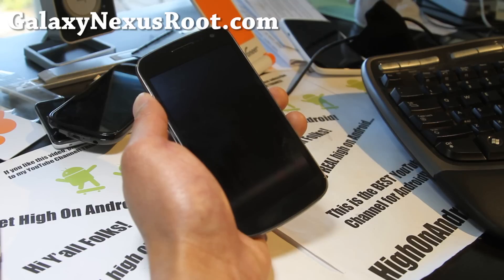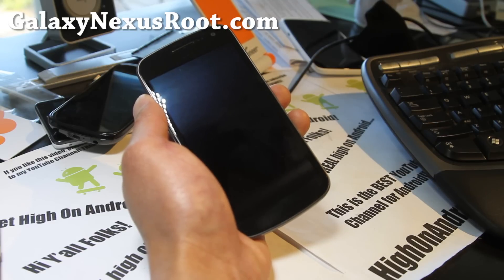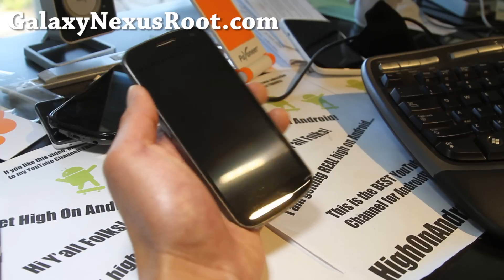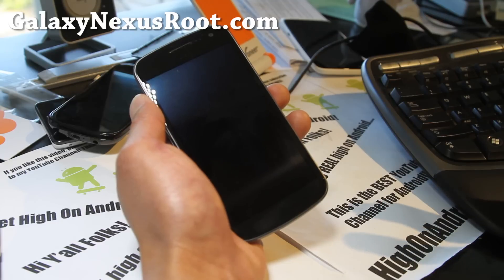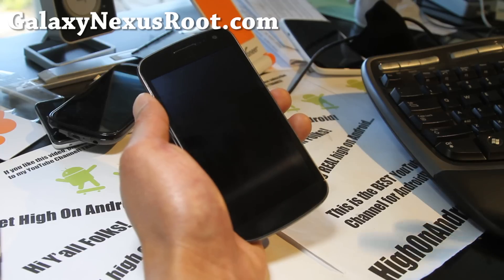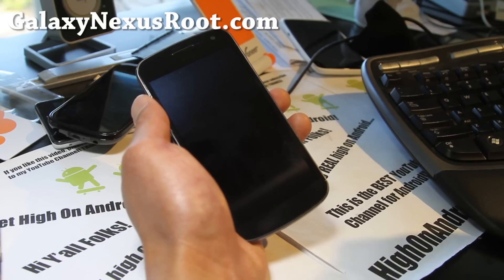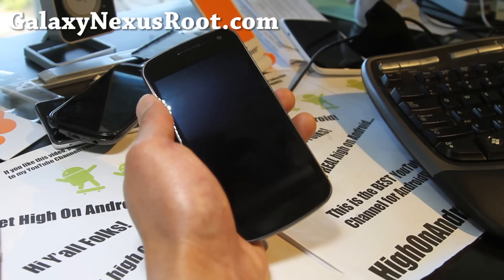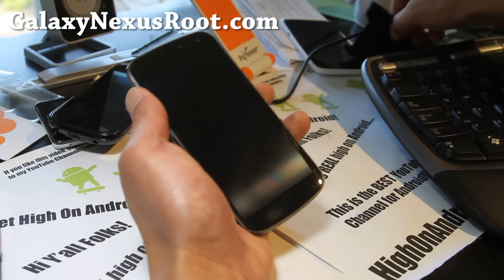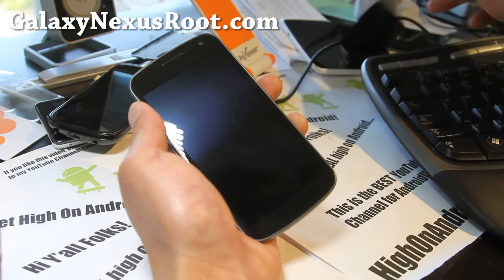For Verizon it's Toro, and for Sprint it's Toro Plus. So go ahead and download the appropriate ROM files. There's also a FIX file — it works on all the phones, that's the same. And also GApps — Google Apps. If you don't flash that, you won't have Google Apps. A lot of people ask me why they don't have a Play Store, and it's because they didn't flash the Google Apps.